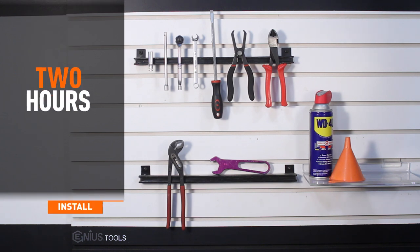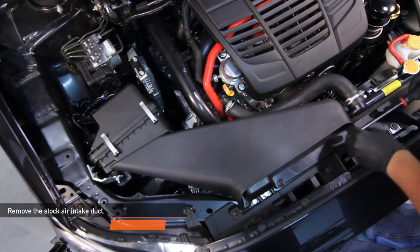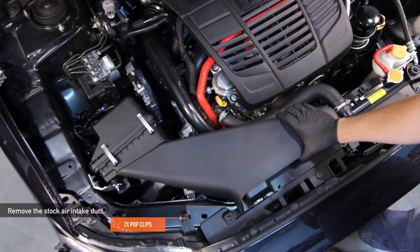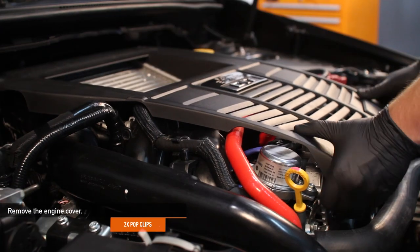Install time is about two hours and install difficulty is a four out of five. Remove the two pop clips holding the stock air intake duct in place. Then remove the two pop clips holding the engine cover to the top of the engine.